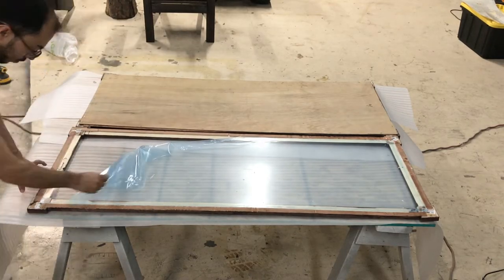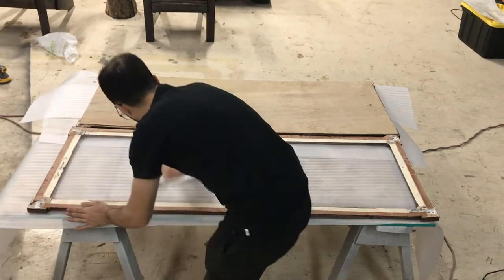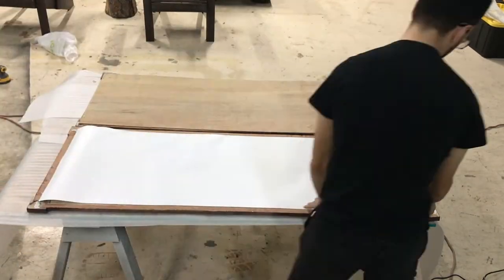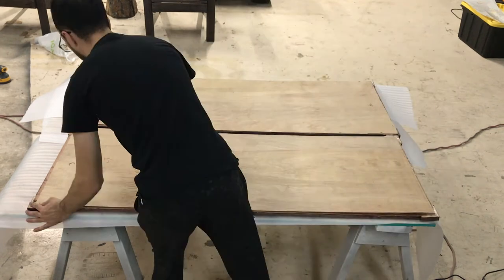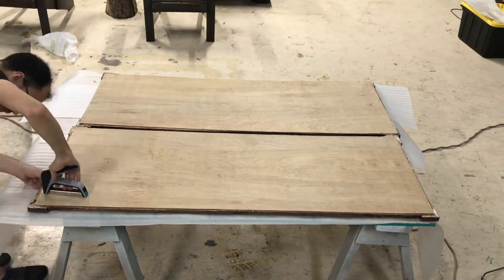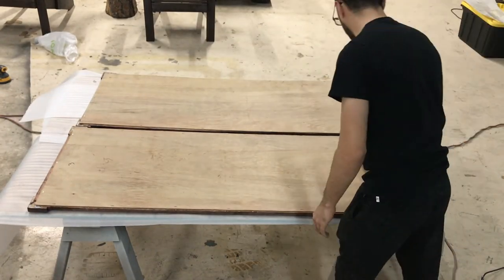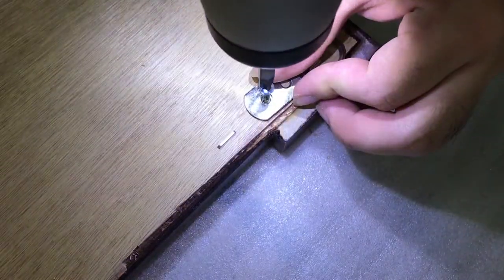I simply took off the protective cover, cleaned off the glass with some cleaner, and placed the portraits on. Then I wrapped back the backing board and stapled it onto the frames. The last thing I needed to do was screw on the hooks, and they were officially ready to be hung.